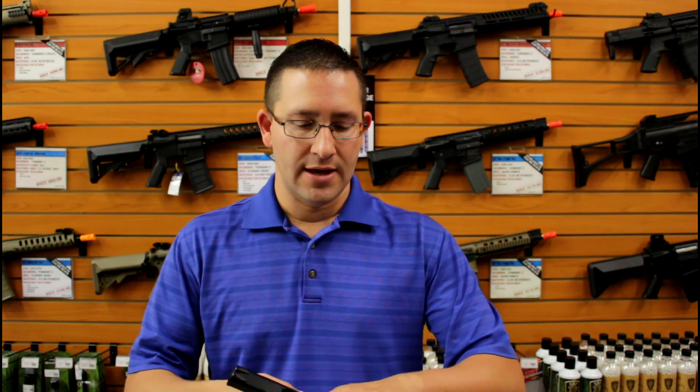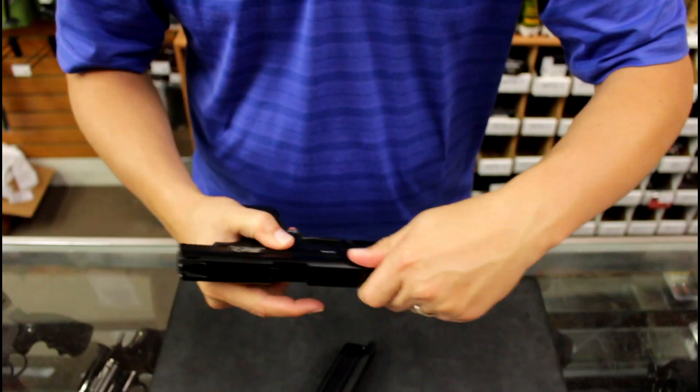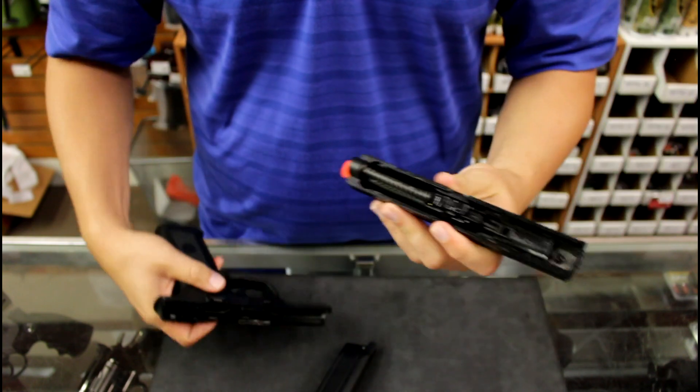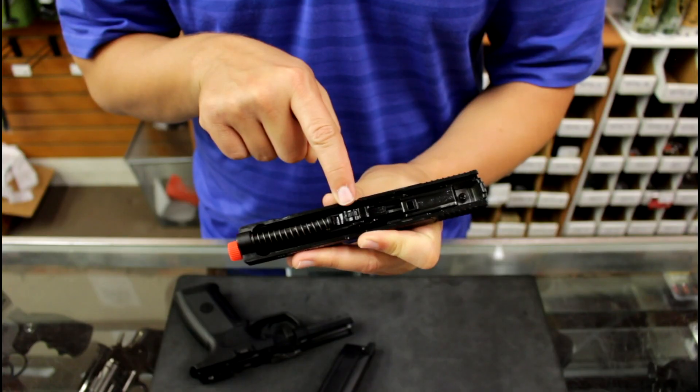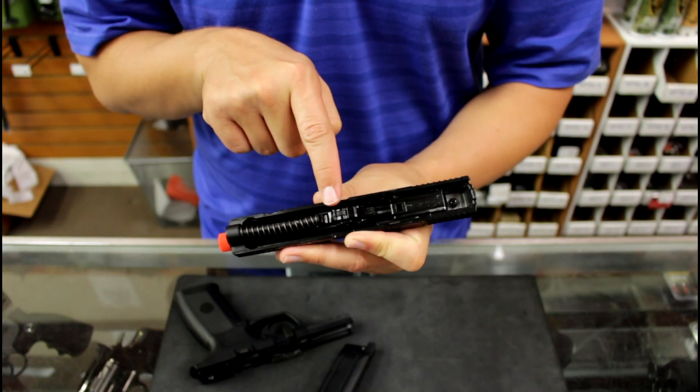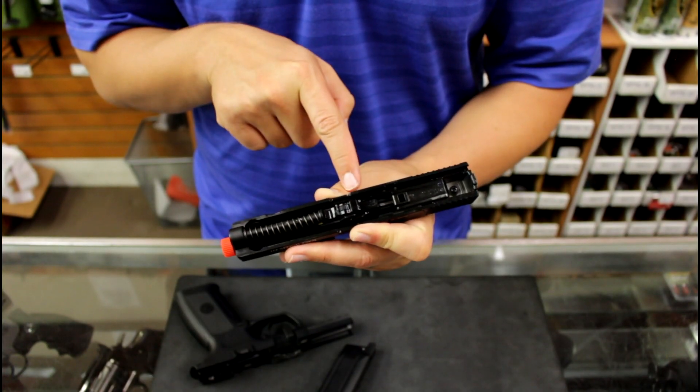A couple other cool features: it does have an adjustable hop-up. If you actually pull back the slide and field strip the gun, you're going to expose that hop-up unit so that you can adjust it — just a simple rotary wheel to move back and forth for more hop-up or less. Out of the box it should come pretty well set, but you might need to tweak that depending on the weight of BBs that you're using.